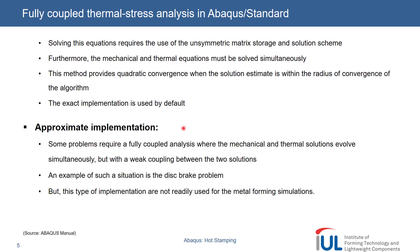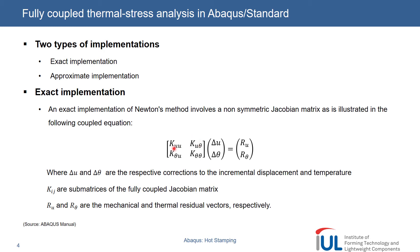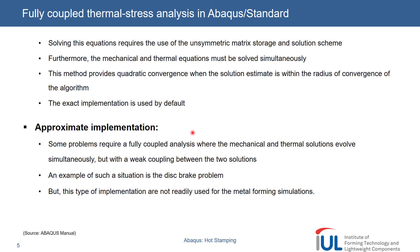The approximate implementation is used for situations where there is weak coupling between the two matrix equations — these cases are not common, and we need to use it on a separate basis. One example is the disc brake problem: when you apply the brakes, the pads come into contact with the disc and thermal heat is generated, but it would not affect the mechanical properties of the disc at that instant. When compared to hot stamping, the effect happens on a long-term basis. And we could also say that there is a weak coupling between the two.